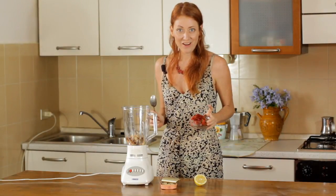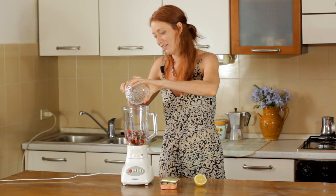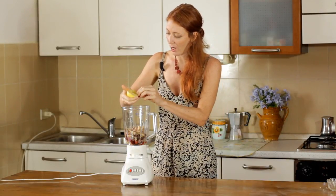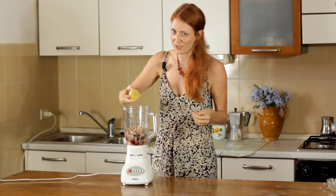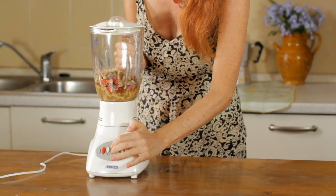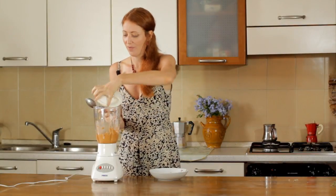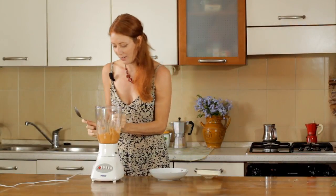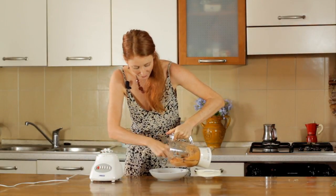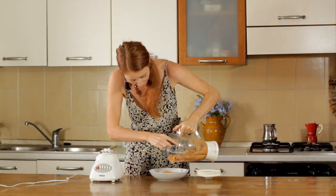All we do now is chuck everything in the blender — it's super easy. Then we just squeeze the juice of about half a lemon; just be careful not to get any seeds in there because it'll taste really bitter. And now we just whizz everything up. And voila — Sicilian sardine pate. It's quite salty enough from the olives and the sun-dried tomatoes, but you can always add a bit more salt at this stage if you want to.